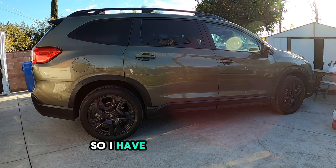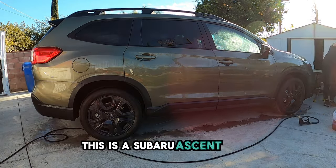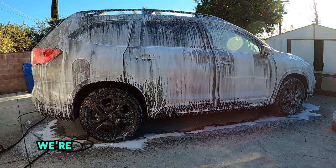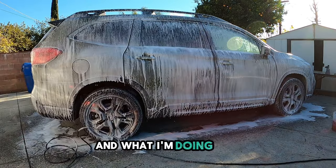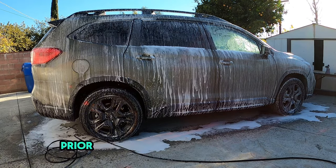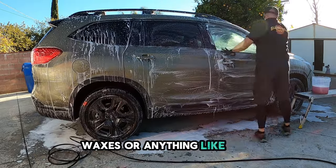Hey guys, I have another vehicle that I'm going to ceramic coat and I'm going to show you. This is a Subaru Ascent, a brand new vehicle from one of my clients that they just purchased. We're going to do it right from the beginning. So we're going to do a ceramic coating, and what I'm doing here is a decontamination wash. You always want to make sure that you do this to your vehicles prior to doing the ceramic coating because you want to make sure the dealership has not added any filler waxes or anything like that.